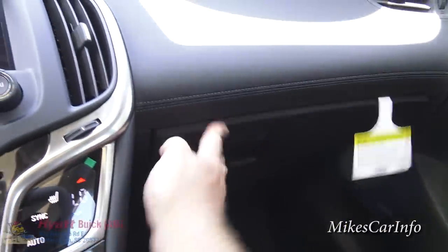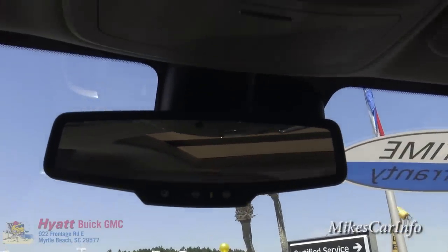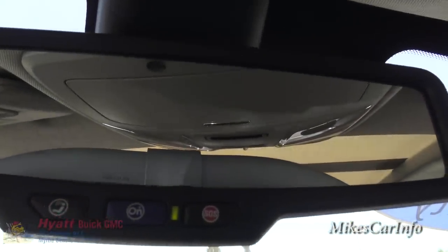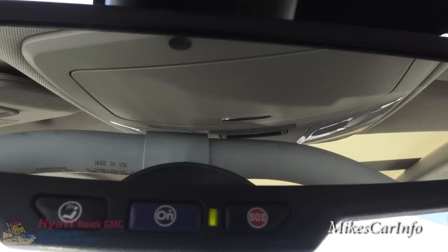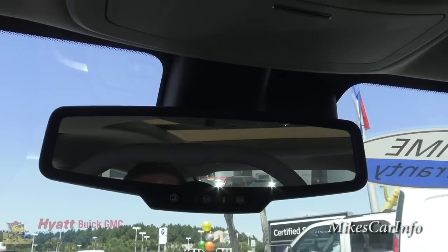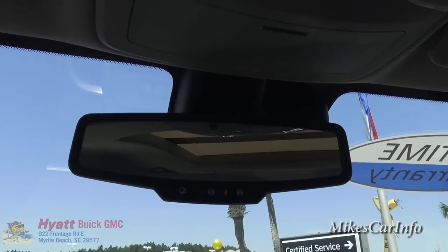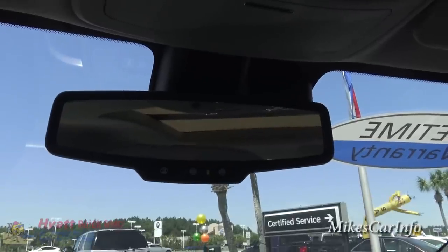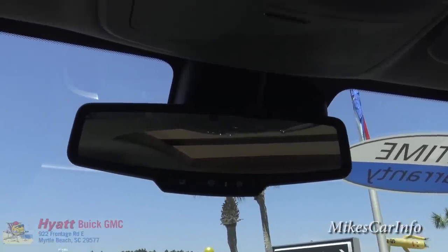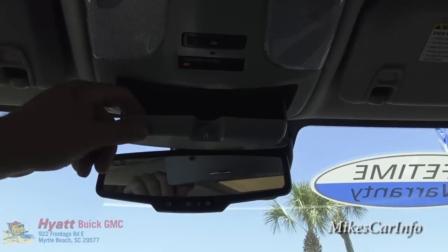The rear-view mirror has your OnStar button, an emergency SOS button, and an assistance button. It's an auto-dim mirror — there's a little sensor, and when a vehicle behind you has bright lights on, it automatically dims so you're not blinded. There's also a place to put your sunglasses up here, and it's felt-lined as well.